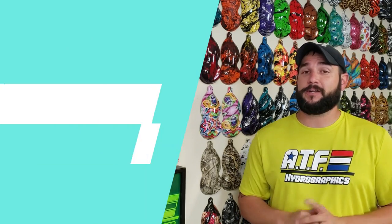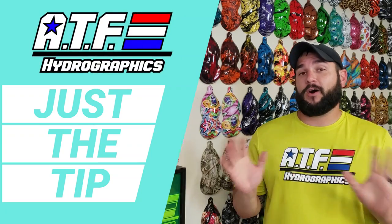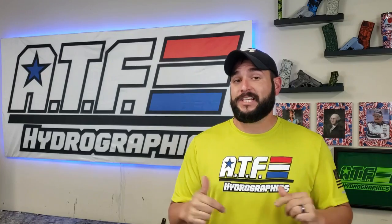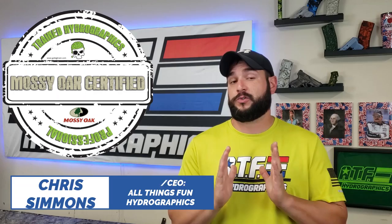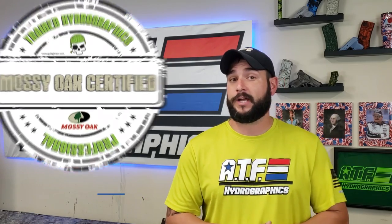Welcome to ATF Hydrographics and another edition of our bi-weekly video series called Just The Tip, where we cut out all the boring stuff and just give you guys at home great tips and tricks for how you can become a better DIY hydro dipper. In today's video we're going to be talking about prep work and everything that you need to know to successfully prep something so that you can hydro dip it at home.